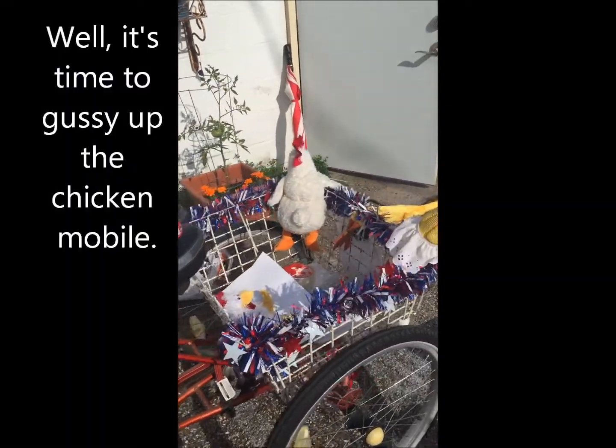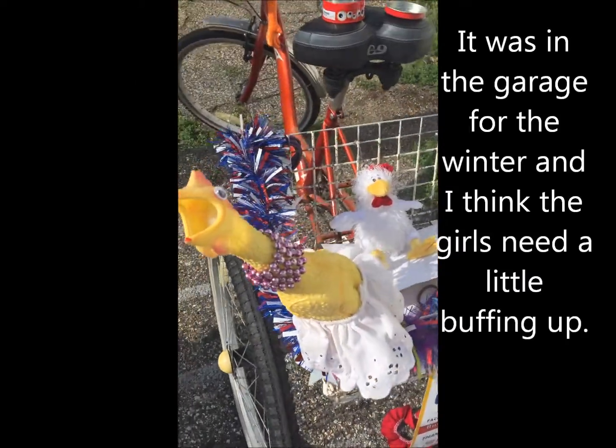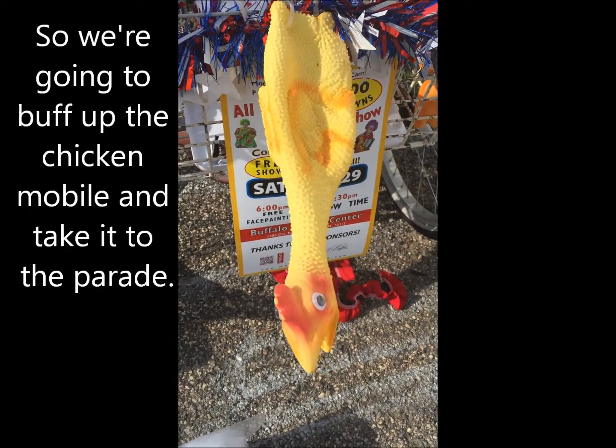It's time to gussy up the chicken mobile, which was in the garage for the winter. The girls need a little buffing up, so we're gonna buff up the chicken mobile and take it to the parade.